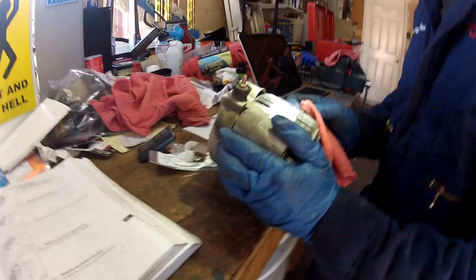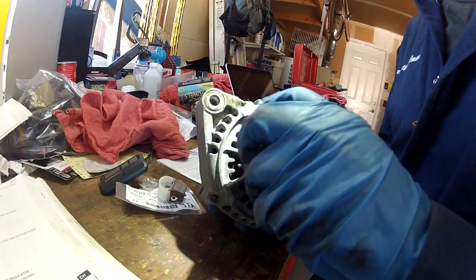It's a Toyota Denso alternator made in Japan. The bearing feels pretty smooth to me — I don't feel any movement. That's a good sign.